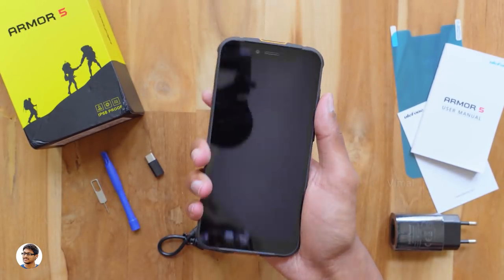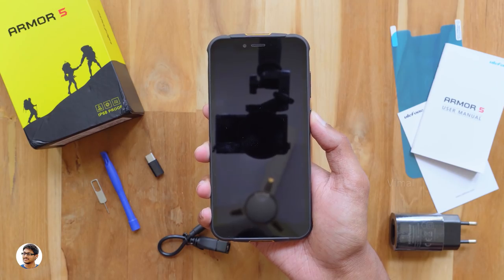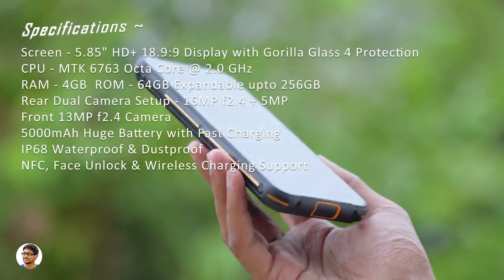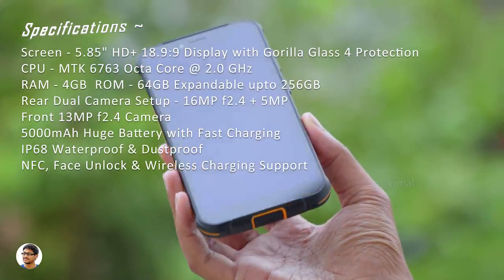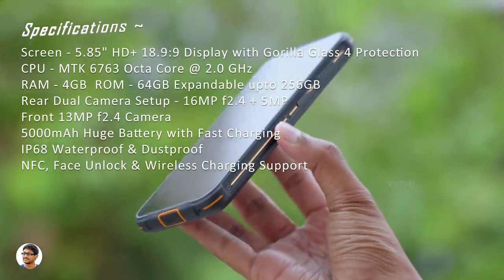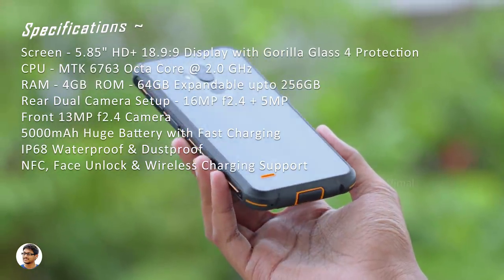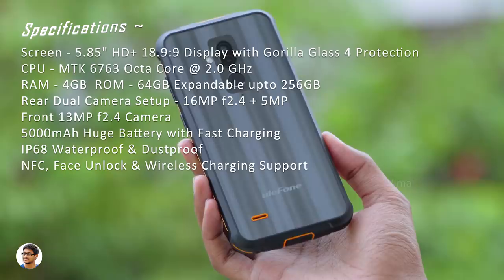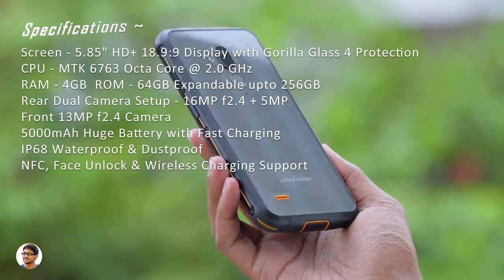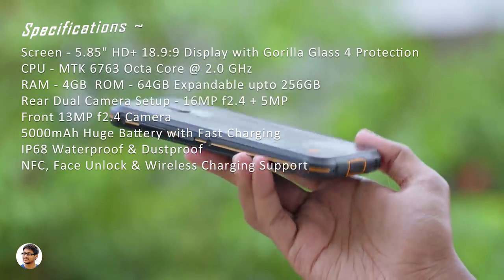The phone is very well built and gives a premium feel, though it is a bit heavy at around 228 grams. The Ulefone Armor 5 has a 5.85-inch 18.9:9 HD+ display with Gorilla Glass, powered by a MediaTek MT6763 octa-core CPU at 2GHz, 4GB RAM, 64GB ROM expandable up to 256GB via microSD. The dual rear cameras are 16MP f/2.4 and 5MP; the front camera is 13MP f/2.4. It has a 5000mAh battery, NFC, face unlock, and fast charging support.